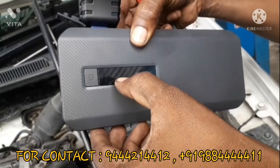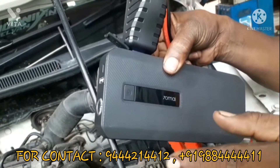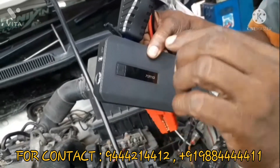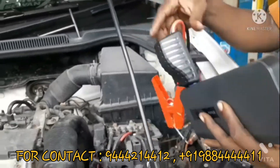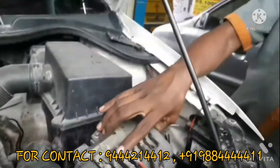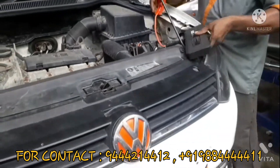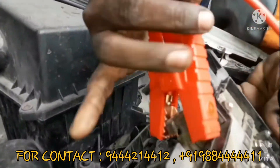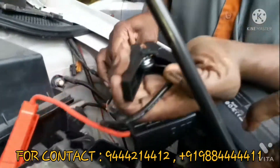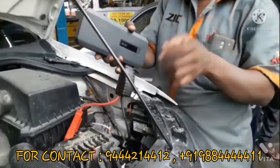I will start the charge with 15 to 20 points. We will start the charge with the AC, and start the new car.